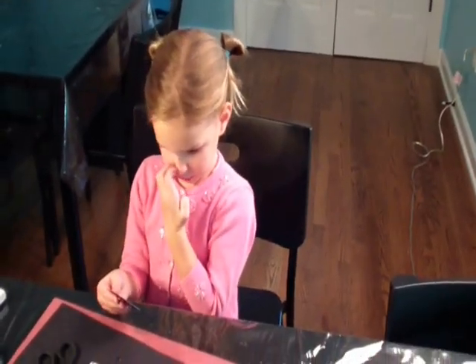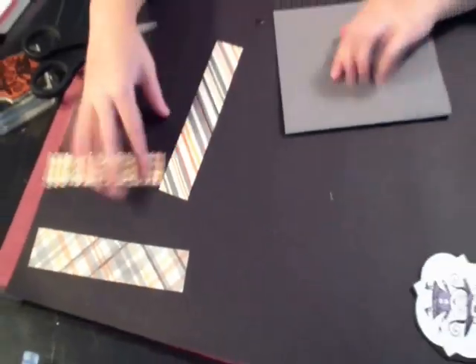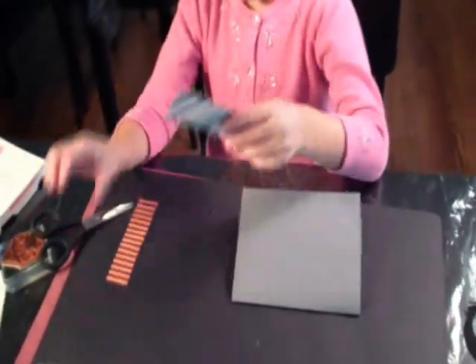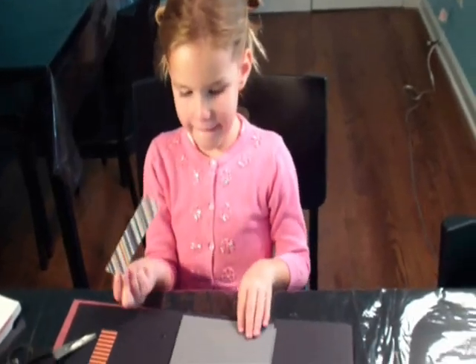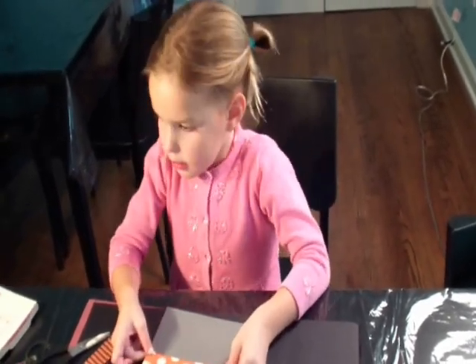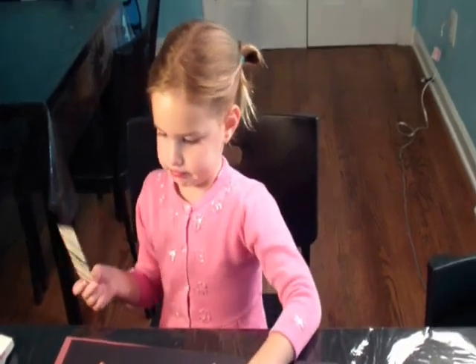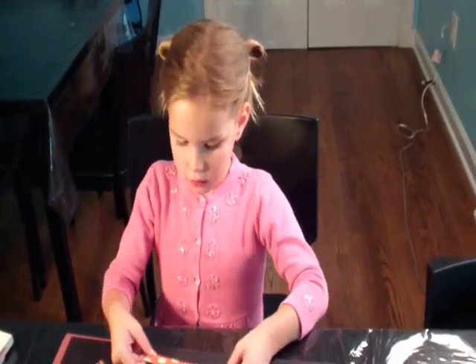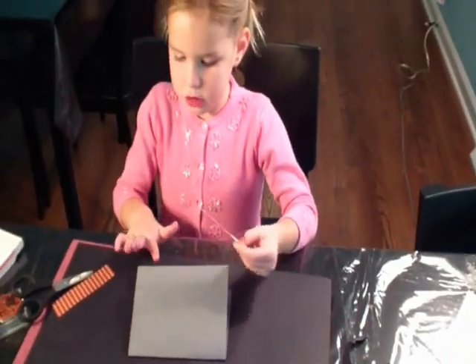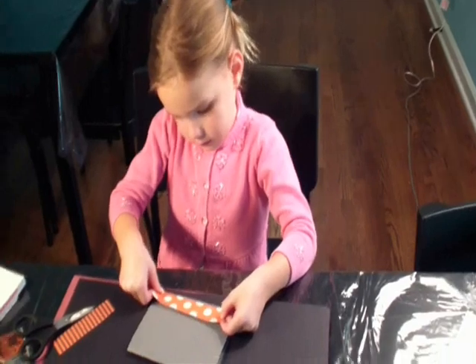That looks very nice — we got the extras off. Why don't you go ahead and assemble your card? What is this paper right here? It looks like very special paper. This one I'm going to put in the middle. First I'm going to take this one. My card is going to go this way. You can kind of see how I carefully layer this edge to edge, and then this goes a little way. So is it important to go edge to edge? Yes.